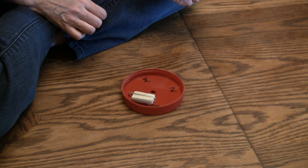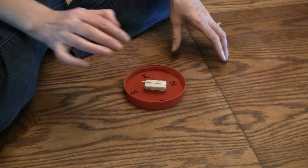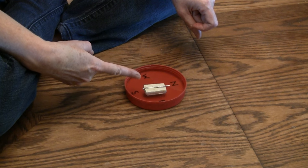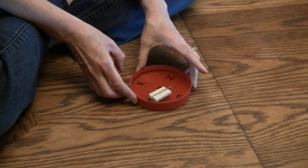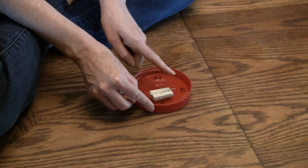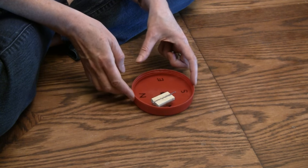Wow, you can see it turning around. It hit the side, but it turned back around to go that way. If we rotate the container around, it still wants to point north — it's still pointing north even though I'm spinning it.